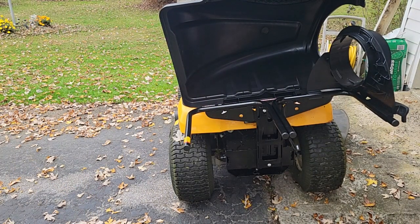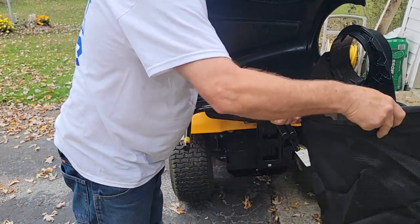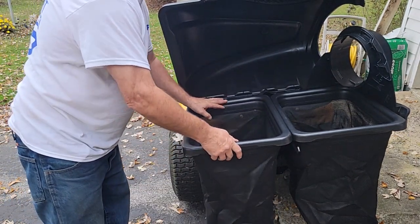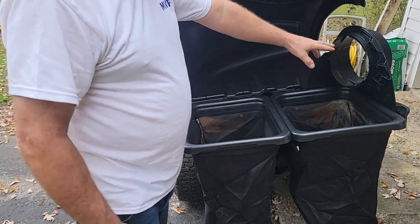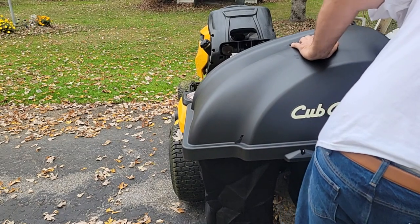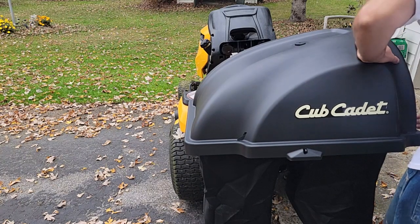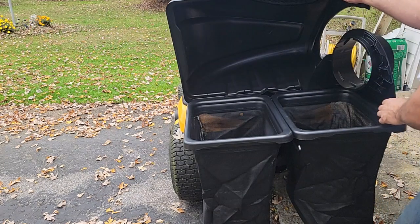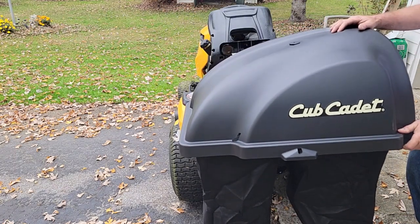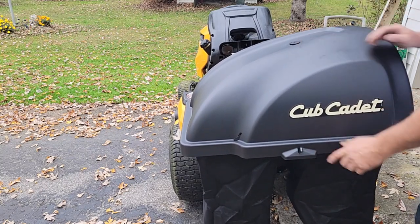I'm going to get the box out of here — it's starting to sprinkle. We'll get our bags installed; they slide right on. Now we've got to do our chute and our hose. When this closes it should latch here and here. This probably needs to slide back a little bit because of our initial bracket. Line that up better — and that latches. That latches. So that's good.